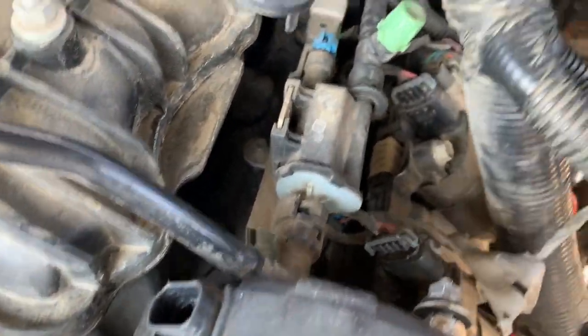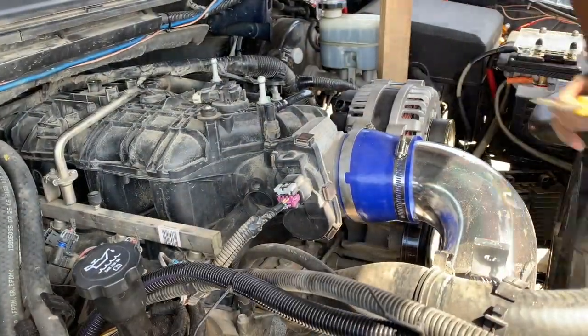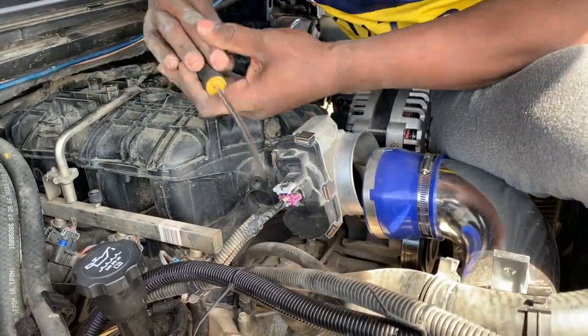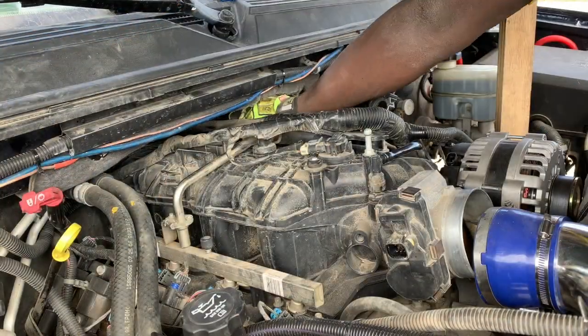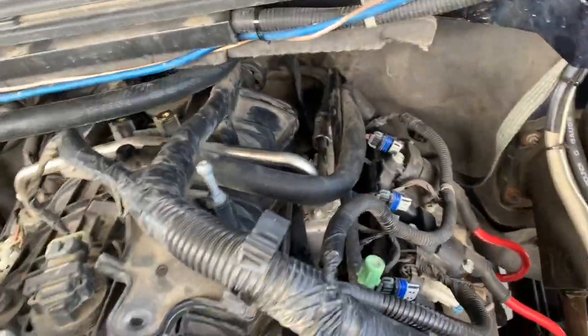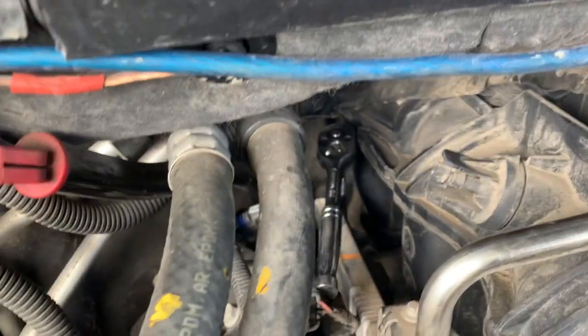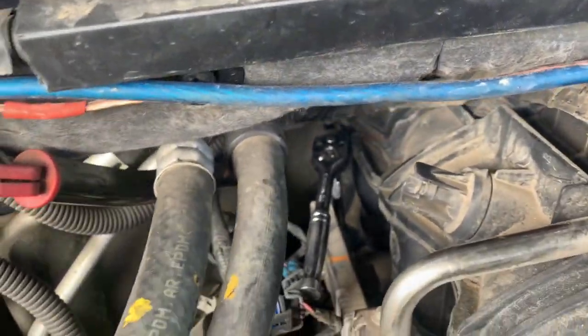Now I'm going to disconnect all the harnesses for the fuel injectors stuck right here. For the back two bolts on this intake, you're going to have to get a short extension, but it can be done. Remove the brake booster hose and you can get back there easily. For the passenger side intake bolt — the last one in the back — you're going to need an even shorter extension just to get it going, but if you get one, you can get it done.